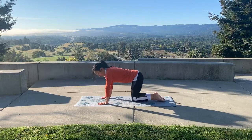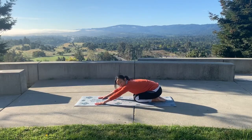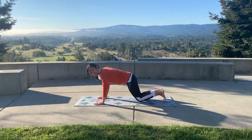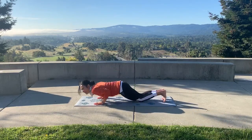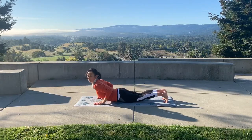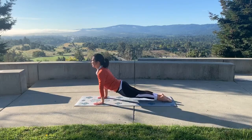Sit back in child's pose, hang out there, and get a stretch for as long as you need. Then transition into low cobra or upward dog. You can go down into your eight limbs pose and very slowly hang out there, making sure it's good on your lower back, and come all the way up.